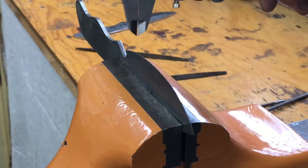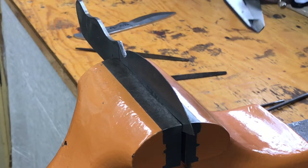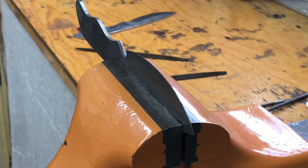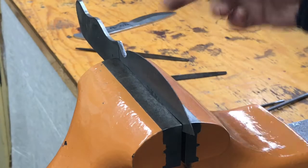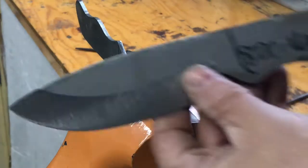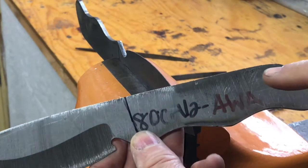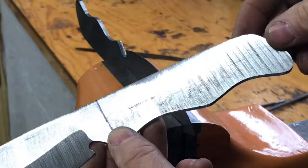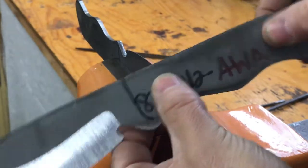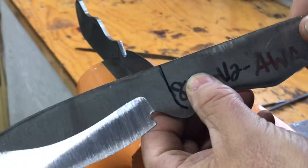I did strike a line down the center so that I would grind somewhat equally on both sides. It's not perfect but it's pretty darn close. Now it's ready for drilling, so we'll go ahead and drill a couple holes here for handle pins. I like to use brass pins if I can, so we'll put a couple of quarter-inch holes in each of these and we'll have a quarter-inch brass pin to go in there.